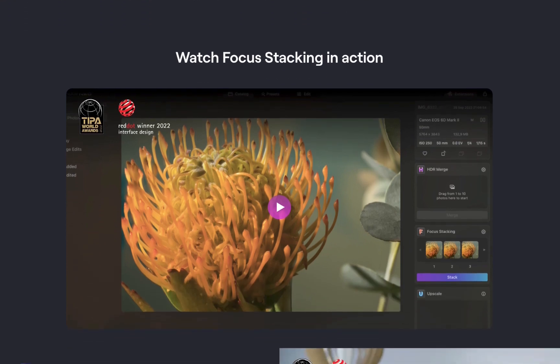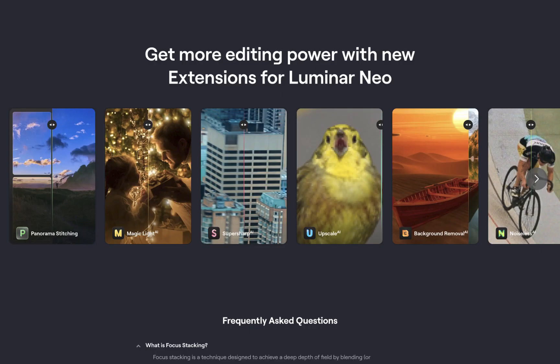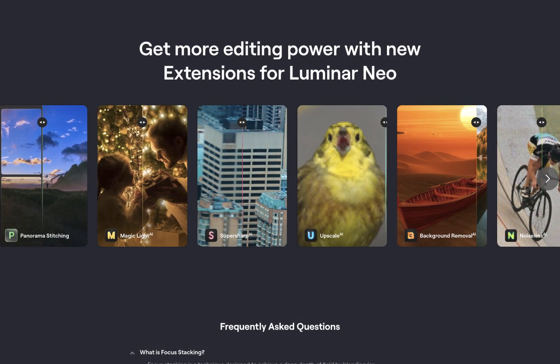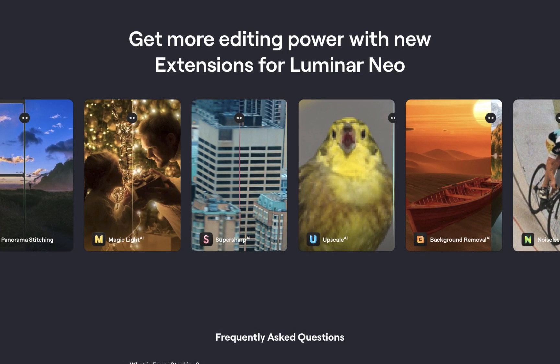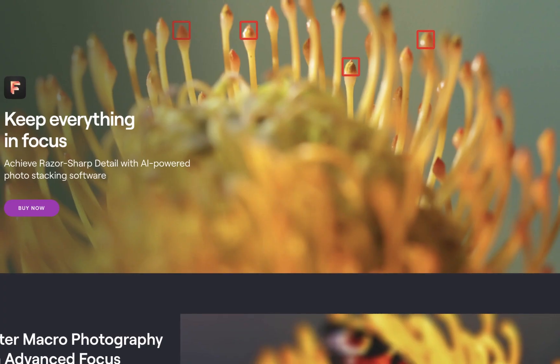Luminar currently costs $150 for a perpetual license and that includes a RAW editor, focus stacking, and HDR merge. It is more expensive than Affinity Photo which costs around $75 for a perpetual license. However, it is important to note that Luminar has a multitude of AI editing features like Mask AI, Lens Blur, Generative AI, Sky Replacement, and many more which Affinity lacks. However, in this video we will be focusing on its focus stacking capability.